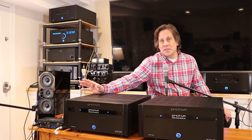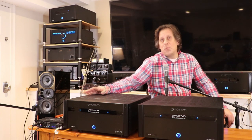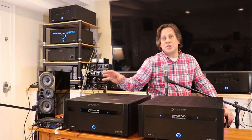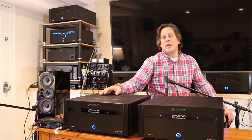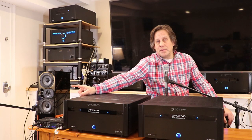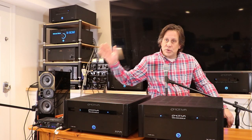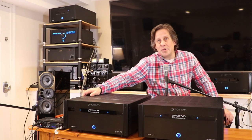We plugged in our MOTU M4 external DAC — not that the RMC1 doesn't have good DACs, it does, but this lets us run REW. We plugged the MOTU M4 into our laptop running Room EQ Wizard, and we can also host Apple Music from that same computer. The signal goes out USB to the MOTU M4, then analog out to the RMC1, playing back in reference stereo mode.